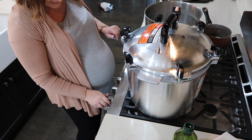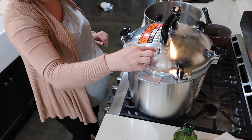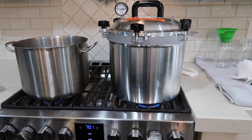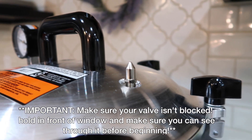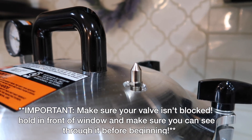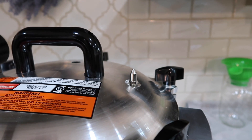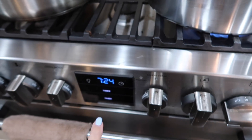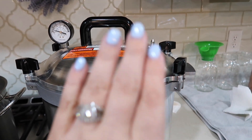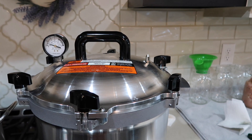The next step is turning this on high and we are just going to wait for steam to come out of this valve right here. There is an even flow of steam coming out — once that happens you need to set your timer for 10 minutes while you allow the steam to vent before you put your pressure gauge on. This took about 23-24 minutes just to get to this point. We're going to wait 10 more minutes and then we will put the pressure gauge on.